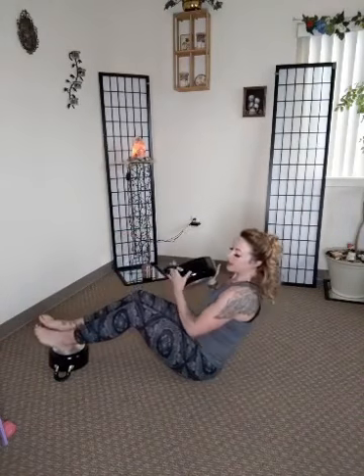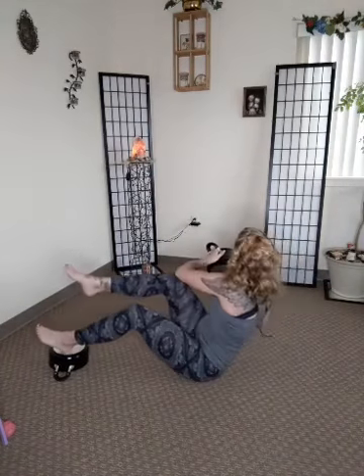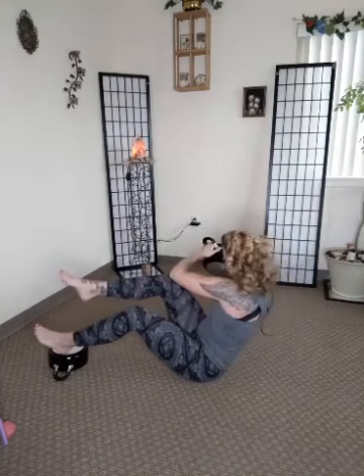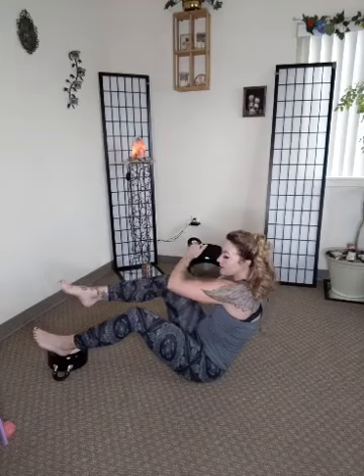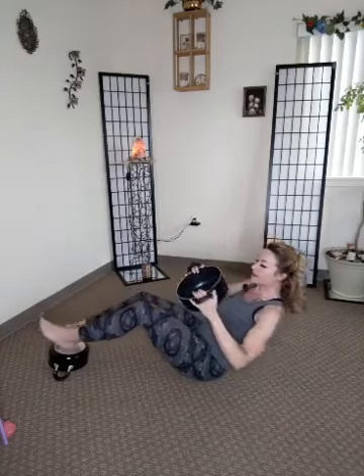Seated core twist — going to the right, right leg comes up, left, right, left, right, left. Good — almost there. Sorry, my phone's ringing — I'll be right with you. Almost there, almost there, there it is! I was like, we gotta be getting close.